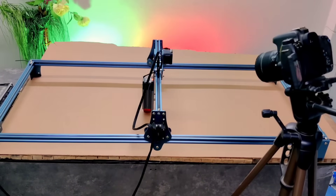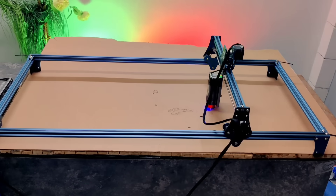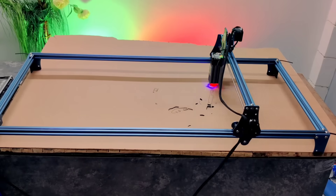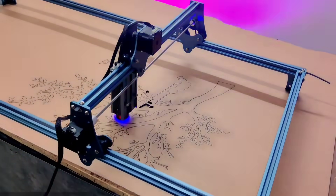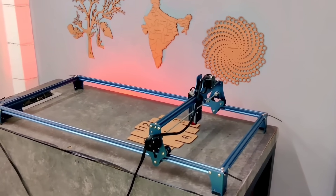This is a laser extension kit, and with its help you can extend the working area of your laser machine. The best part? You can customize it as per your project needs, whether you're working on small designs or large-scale creations. This kit allows you to expand your setup effortlessly. That's all for today's video.